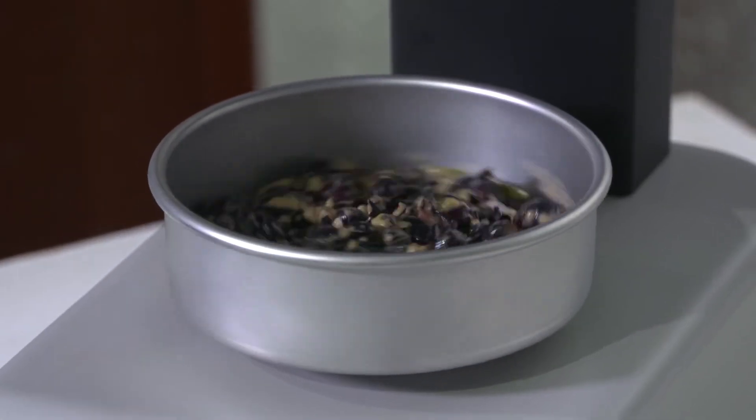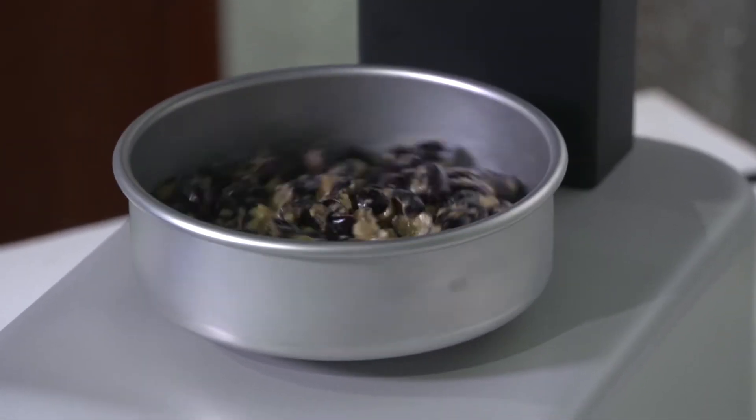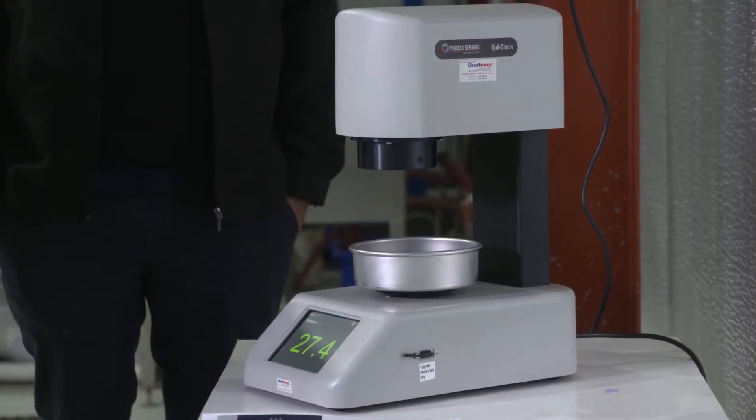So away it goes, it'll start spinning and there you go, it gives you a reading. Now those readings can be saved. You can save 100 different readings, ideal for different varieties of olives. So you can compare with your previous yields.